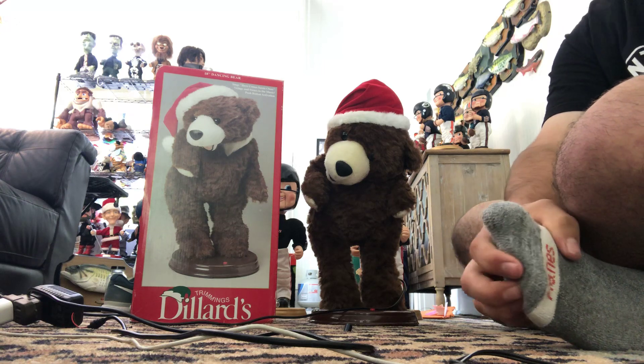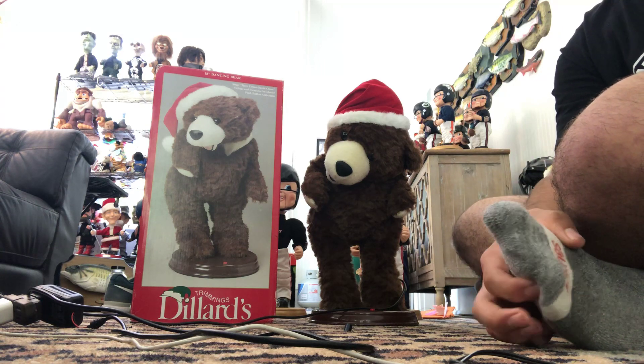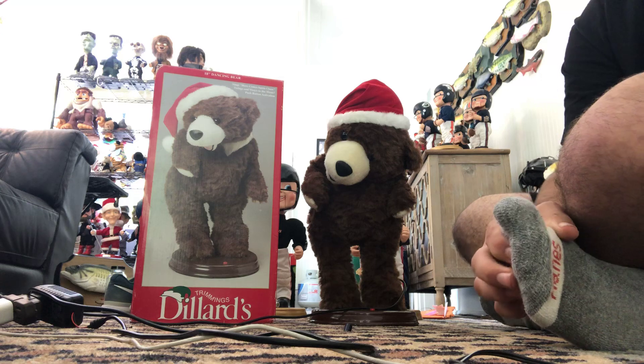So yeah guys, that was the Jimmy animated hip swinging bear, and thanks for watching.